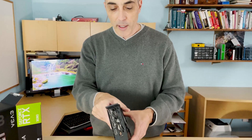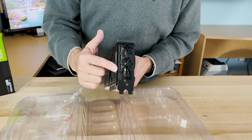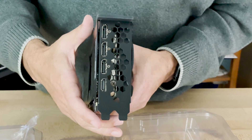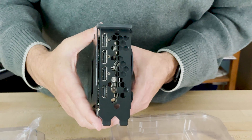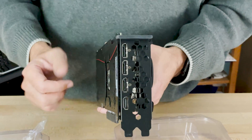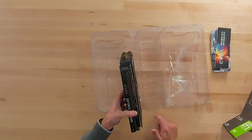Let's take a quick look at the back. The back features three DisplayPorts and one HDMI, so for those of you who have three or four video screens, this will handle it. It also features second-generation RT cores and third-generation Tensor cores.